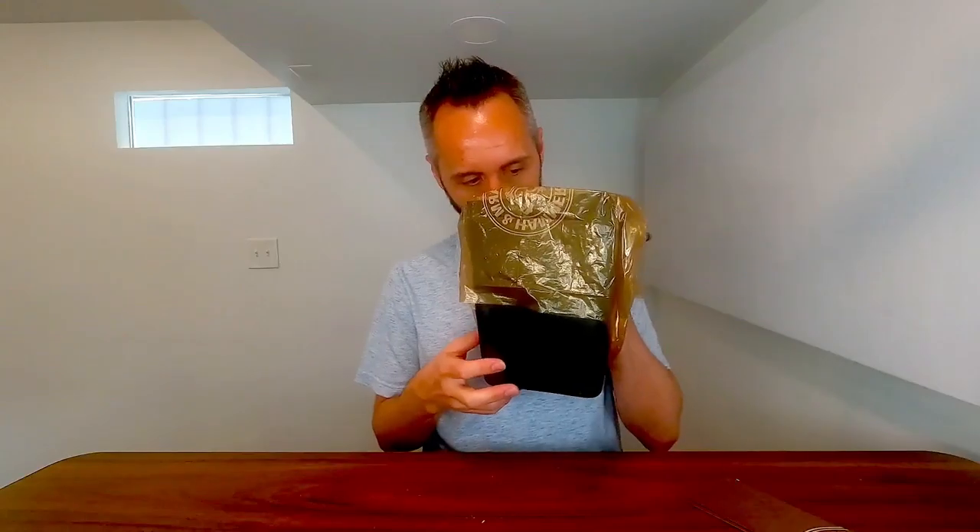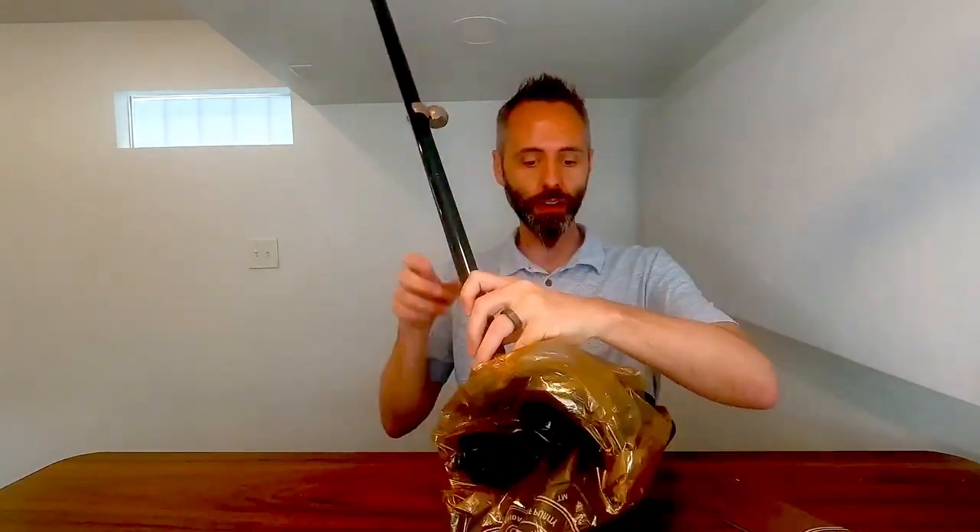If you know what I'm trying to say here. These bags actually have a nice little smell to them as well. It's nothing super strong, so it's not going to be overpowering, but it just adds a little bit of extra freshness to the container.